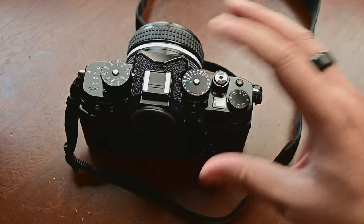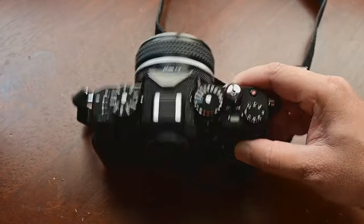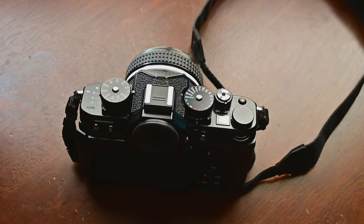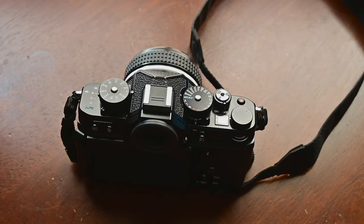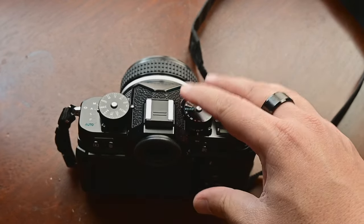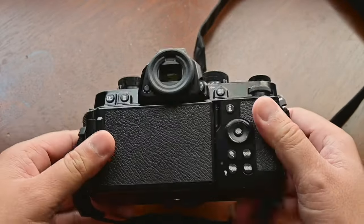Also in this video, I want to show you what each of these dials and every button basically does — I'll try my best. But before I start, let me be very clear that this is only the handling part. I'm just going to show the handling — no dynamic range, high ISO capability, nothing. This video is all about handling this camera.